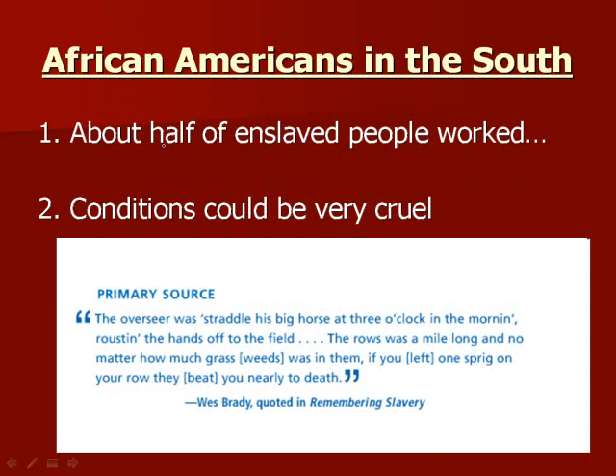About half of enslaved people in the South worked on plantations. Conditions on these plantations were very cruel. This is a primary source quote from the textbook stating what conditions were like — basically, if you missed a piece of cotton in your row, no matter how much row there was, you would get beat nearly to death. Conditions were very cruel.